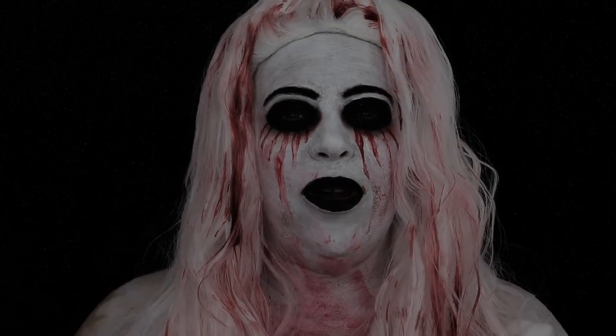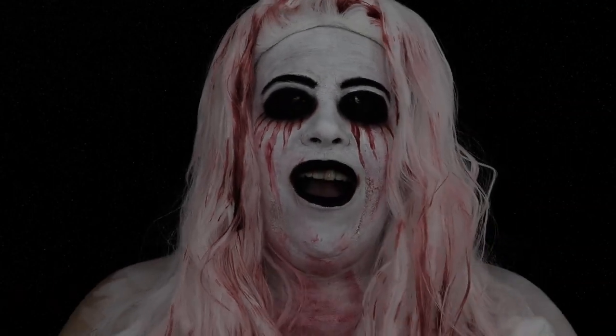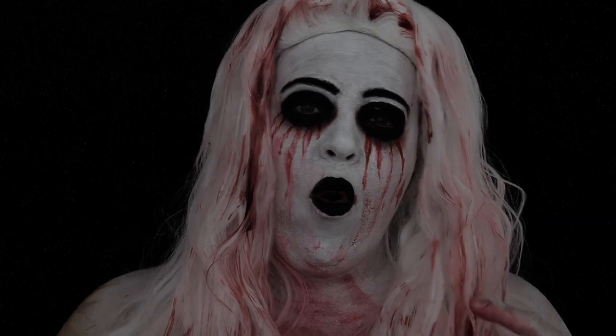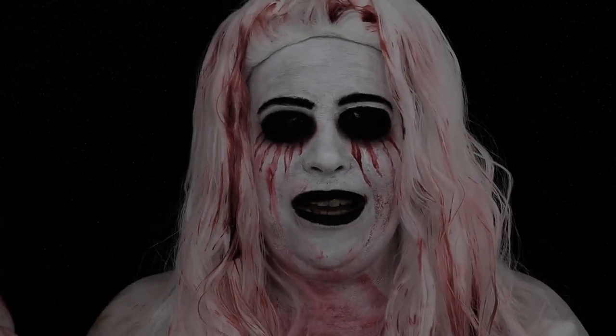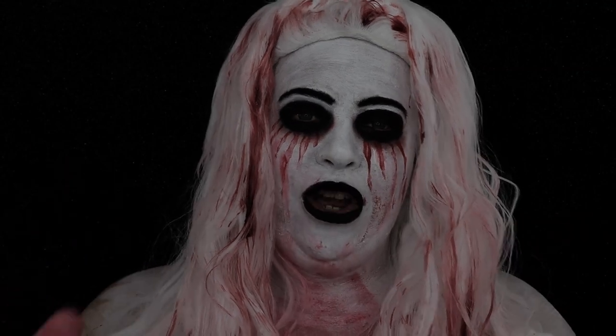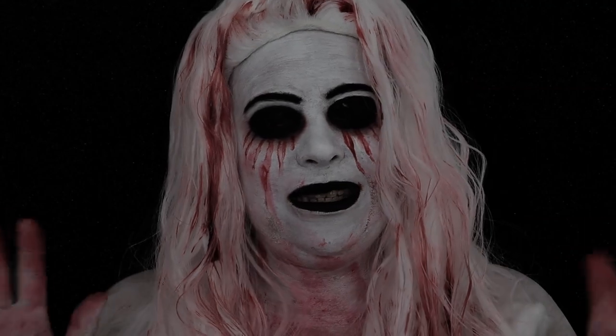I don't know about you, but I definitely played the game as a kid. You go in the bathroom with a single candle, you say her name three times, and she's supposed to appear in the mirror — either very calm and quiet, or if she's really upset, she'll scratch you, scratch your eyes out, or murder you.